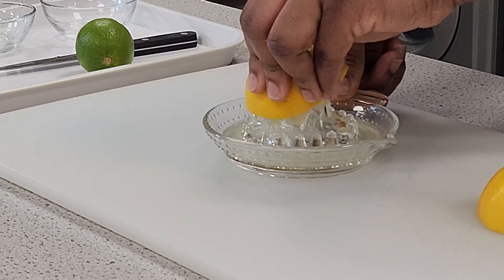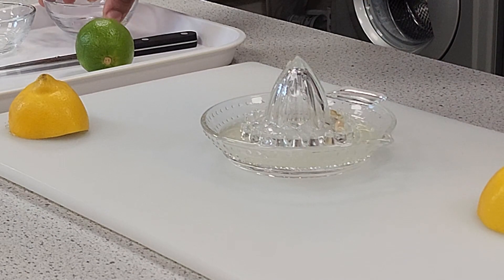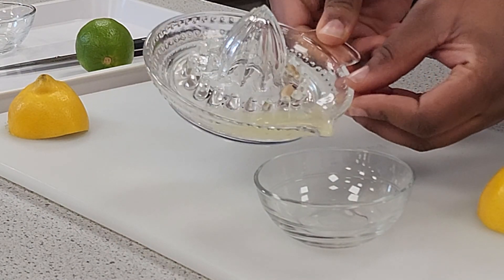Schools may not have a juicer per pupil, so they might need to share. Juicers may be stored centrally or in cupboards. Hold the squeezer with the other hand. The pushing and rotating action helps to release the juice from the fruit.